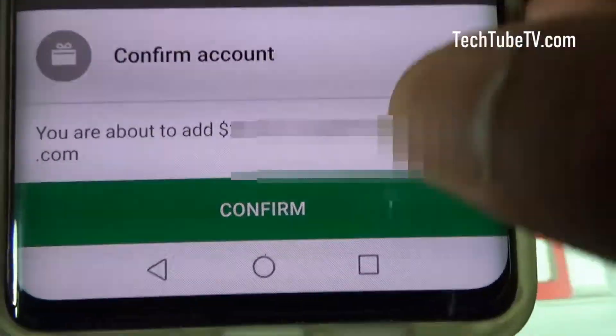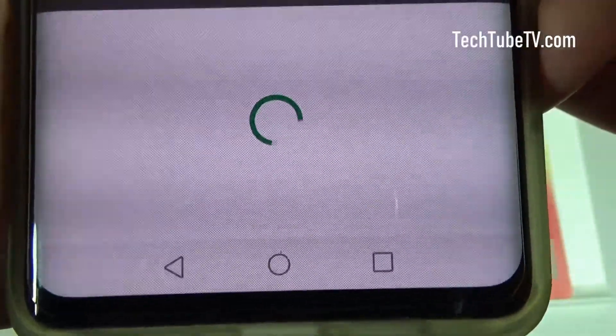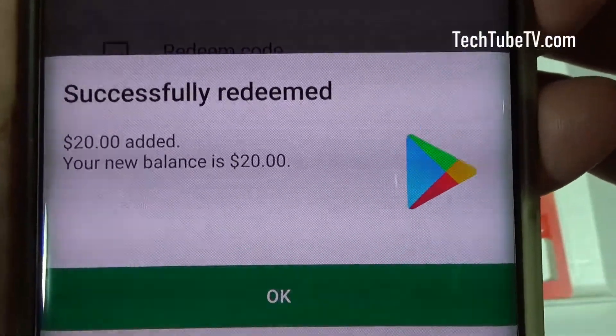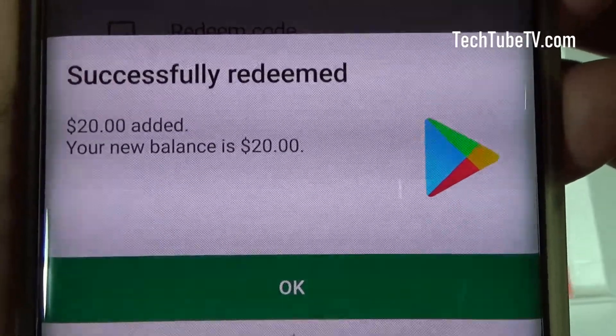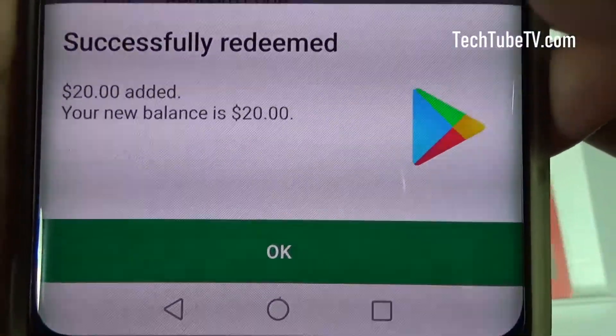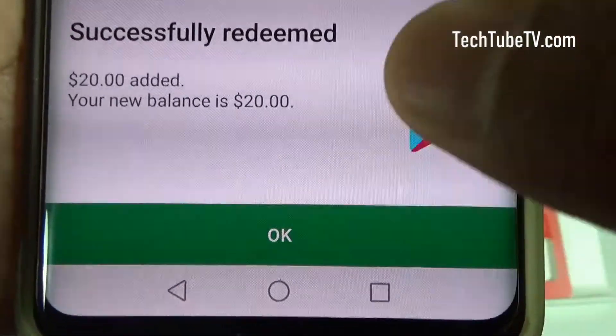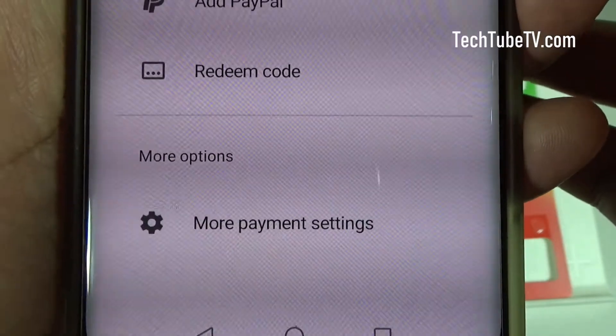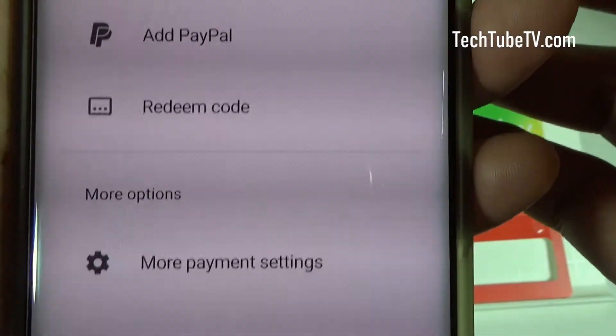I'm going to click Confirm. It says successfully redeemed — $20 has been added and your new balance is $20. This is how you add value to your Google account using gift cards.